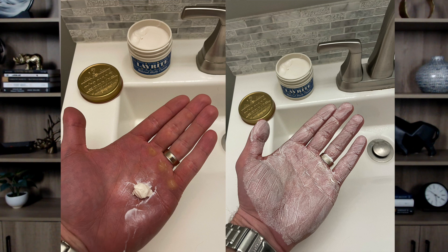Starting with the Layrite — it's a really good product. One of the things I like most is that it actually does what it says. I'm sure you've used products that make claims and don't deliver, but this is exactly what it says: a low shine medium hold pomade. I took some pictures putting a little bit in the palm of my hand and spreading it around so you can see how well it spreads. It spreads very easily and it also washes off your hands very easily, unlike some hair waxes that are impossible to get out of your hair or off your hands.